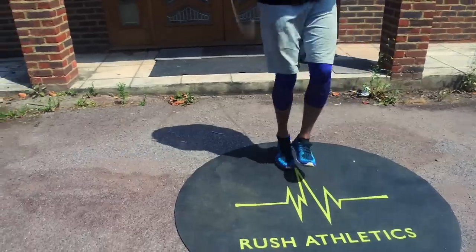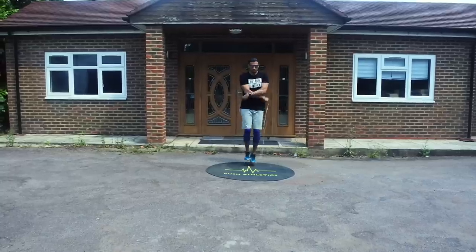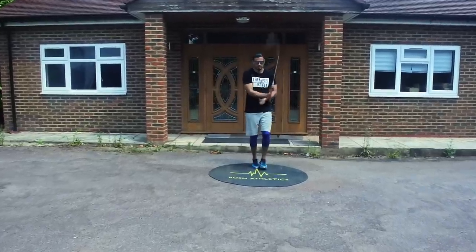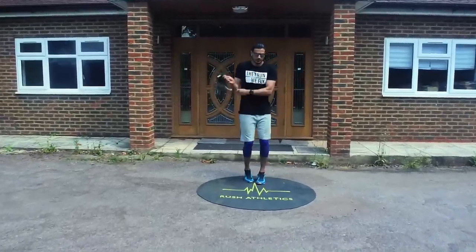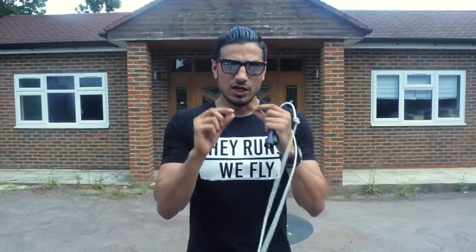Most beginners keep the rope length too long. Alternatively, if you have the rope too short, you'll always end up tripping — especially if your timing's a little off, or you'll need to jump higher which looks awkward. You want the rope to allow you to skip minimally off the floor, keeping it nice, slick, and fluid. If you're tripping at your toes, the rope is probably too short; if you're tripping at your heels, it's probably too long because it's getting too much bounce or friction across the floor.